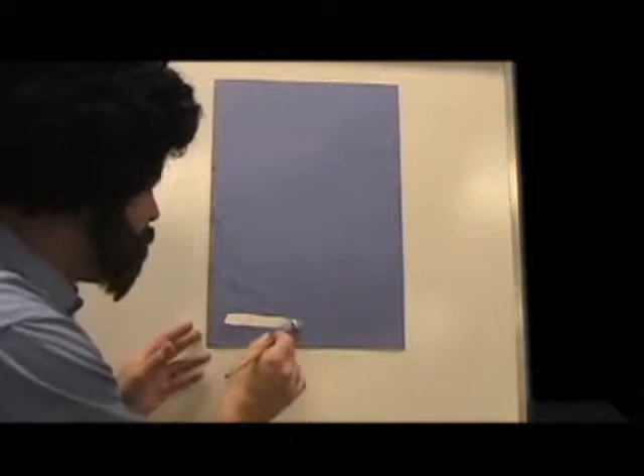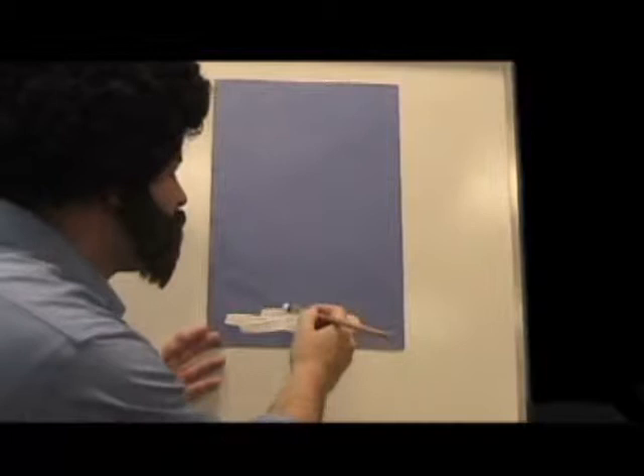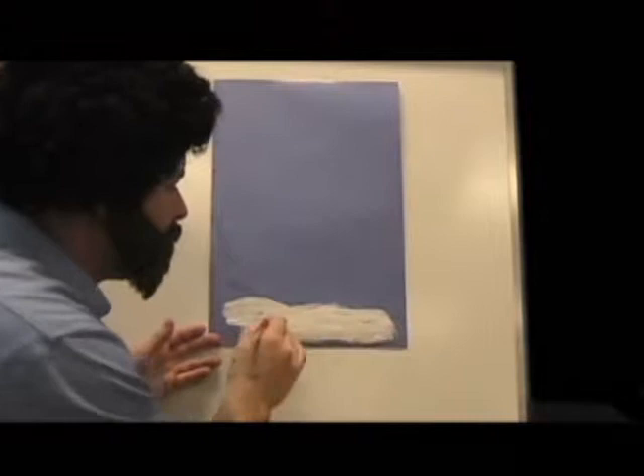There we go. Look at that. I'm going to make the cloud and just let the paintbrush flow across the paint here. Let it flow across the paper. I want to create a sheet, a layer. I'm creating this layer. You can get a little swirl happening here — that's great, it's beautiful when that happens. Watch the swirl.